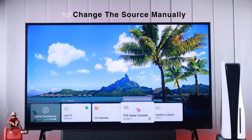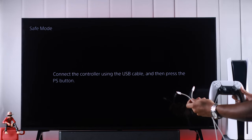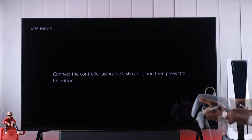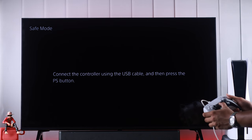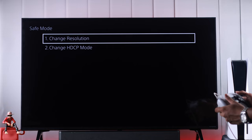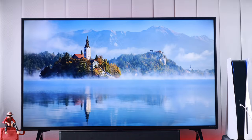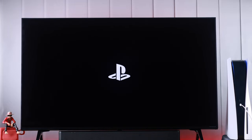If you don't see anything on your TV screen, you may need to select the source manually. After that, connect your DualSense controller using the USB cable and press the PS button. Now using the D-pad, go to Change Video Output and press X. Then go to Change Resolution. After hitting OK, your PS5 will restart in low resolution, and hopefully you're seeing your PS5's display right now.